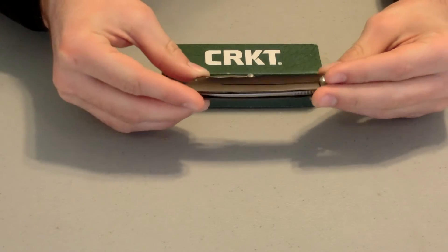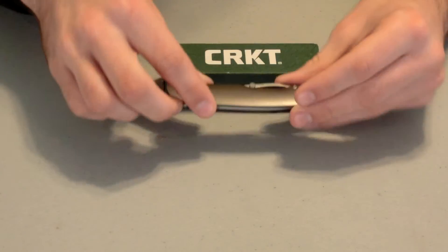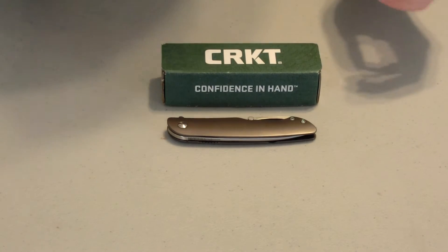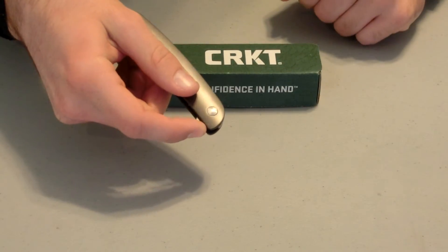How many of you are not the complete outdoors person? You're not the person who's always outside, always doing bushcraft, straight up survival living in the woods. Most of you are not like that, but good news is this is really the knife for you. This is what I'm going to call the modern man's knife.